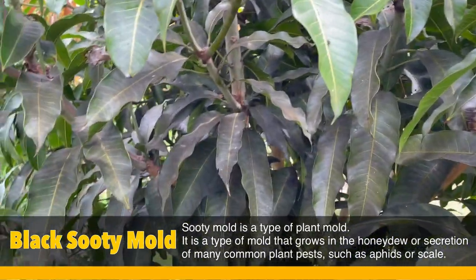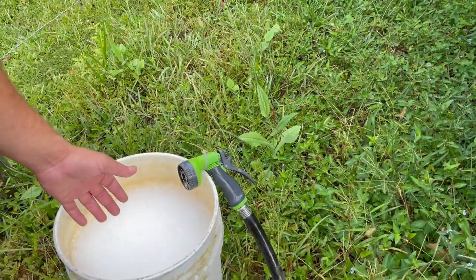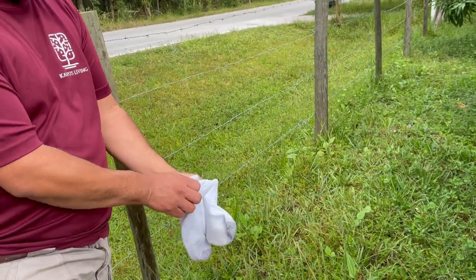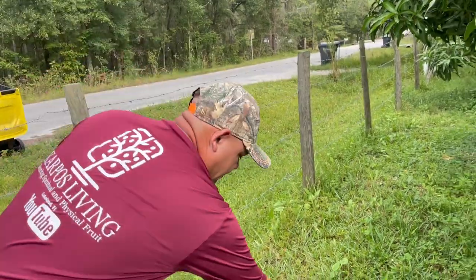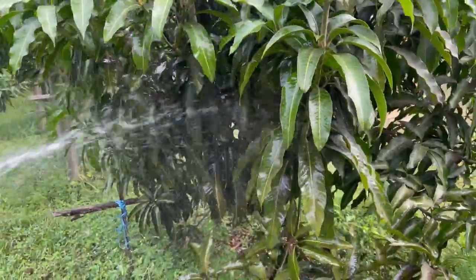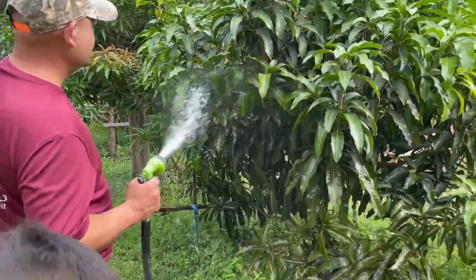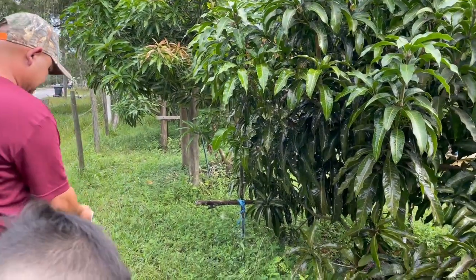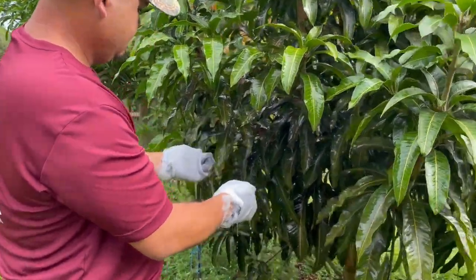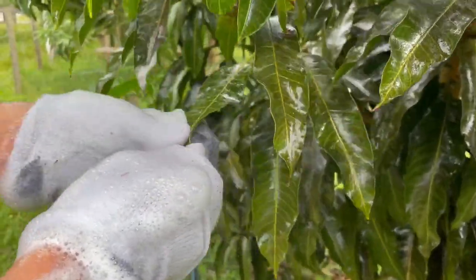I've got a bucket of water with regular dishwashing soap and a pair of socks. I'll show y'all first hand how I do it. You can see the tree is all black — we just give it a quick rinse. Wow, it comes off right away!